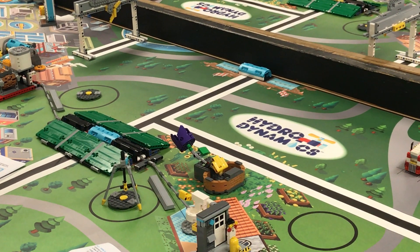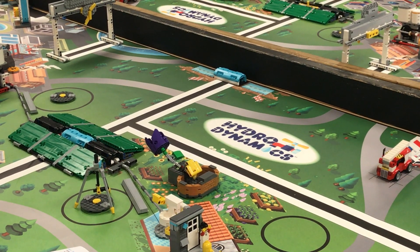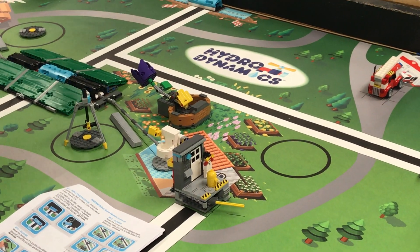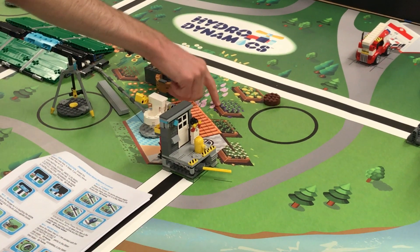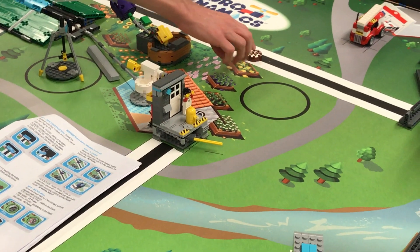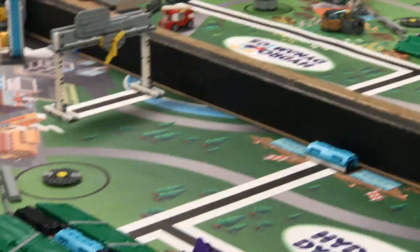Sludge: move the sludge so it's touching the visible wood of any of six drawn garden boxes. The sludge comes out of this machine, and the garden boxes are over there — six total. As long as it's touching part of the wood, this is a good one for benefit of the doubt because it's not very well defined what is wood and what isn't.